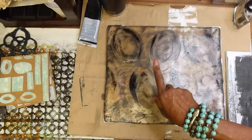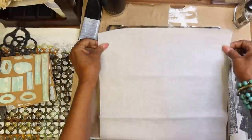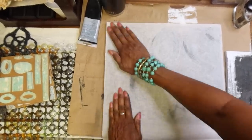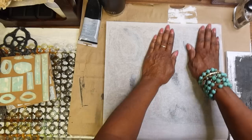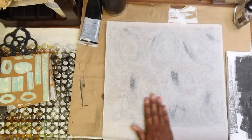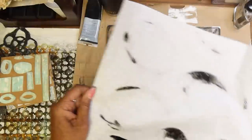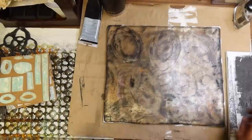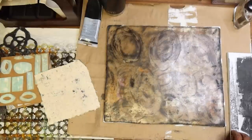I'm just going to use a piece to act as a waste sheet, just to get some of the extra paint that's laying there. You'll notice there are places where it's a little higher in terms of the amount of paint, so go ahead and put a waste sheet down. You can keep on using that sheet to clean your plate. You might end up with stuff you can use. Also, don't forget we have our handmade papers that we've worked on.